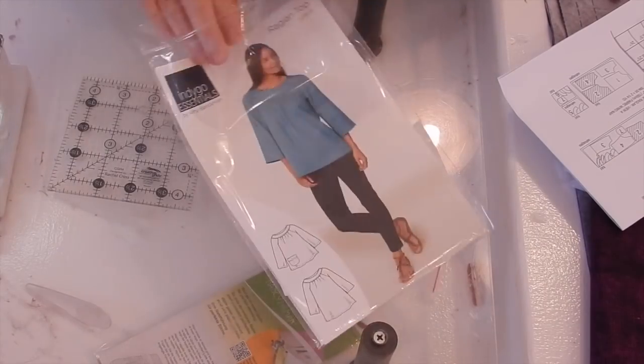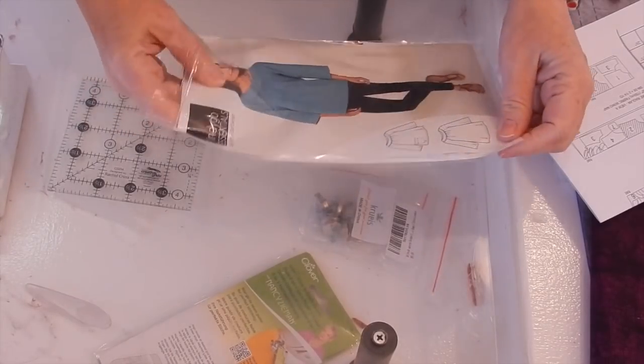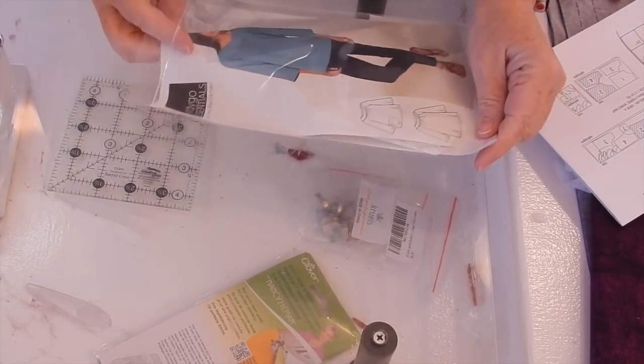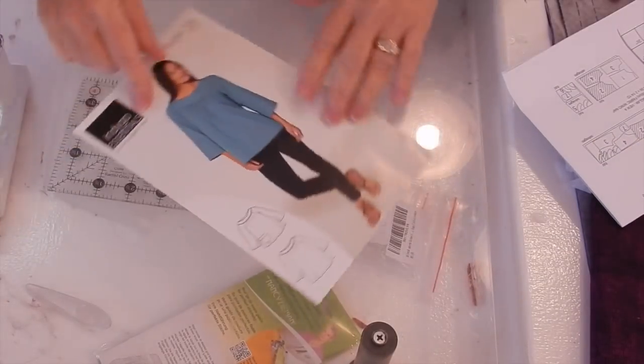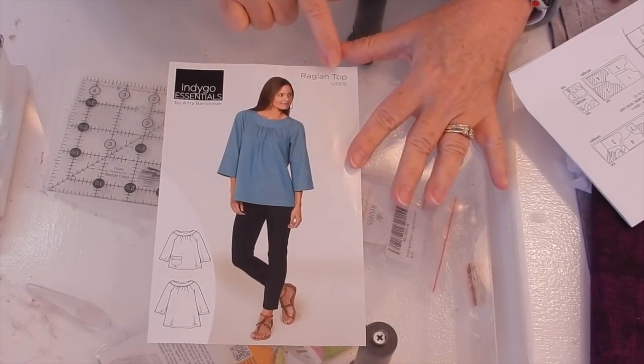So this is what we're making. It's called the Raglan Top, a pattern by Indigo Junction, and the pattern number is IJ1167E.